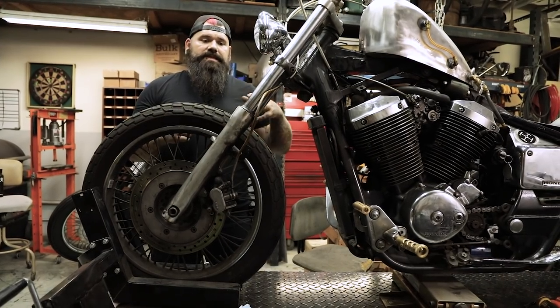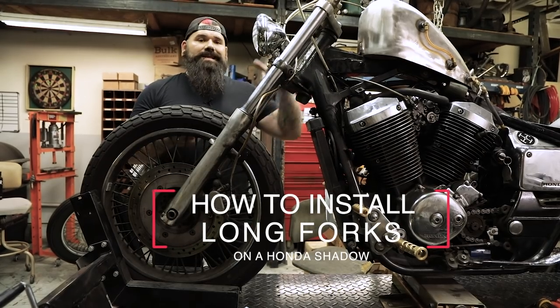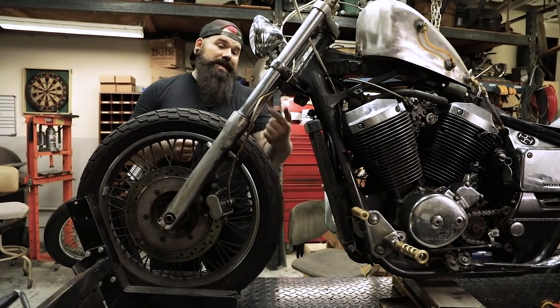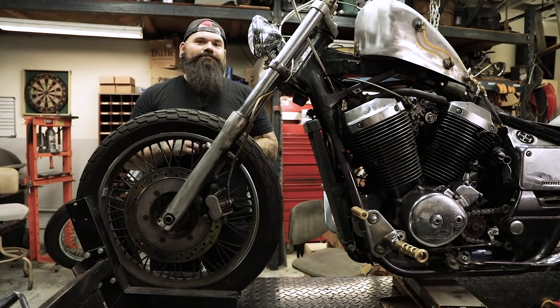I'm going to be replacing not only the fork seals and dust seals on my forks, but also installing extended forks which are six inches longer than the stock length. You can see there's a really nasty leak going on here — both sides actually, it's pretty bad. I'm betting there's not much fluid left in there, so let's get started.